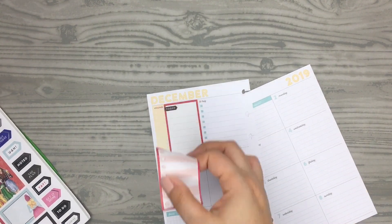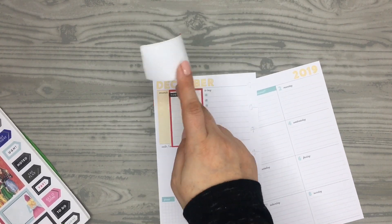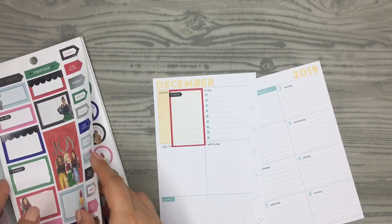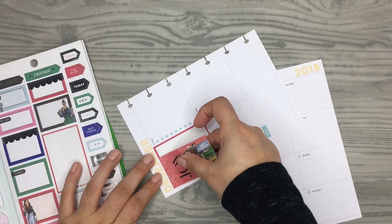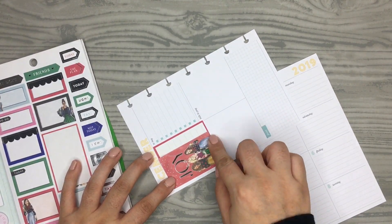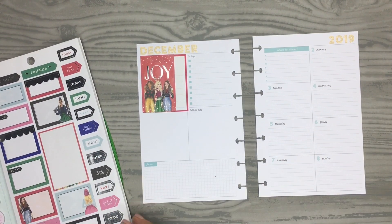I actually changed my mind — I'm not going to use that sticker on top because I didn't like how you could see through it. Normally I would cover that up with shipping label paper, but I have no idea where it is. So I'm just going to take this 'Joy' sticker and put it right over here as a decorative little corner, which I think looks cute.